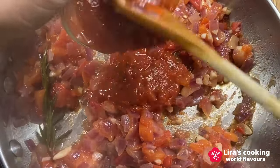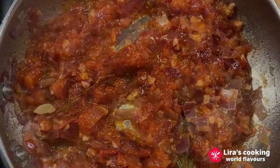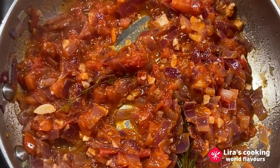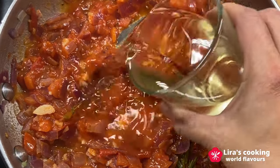Add the tomato sauce, white wine, and cook for another two minutes.